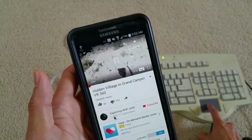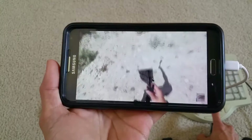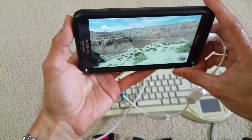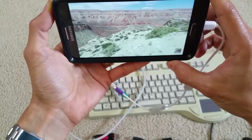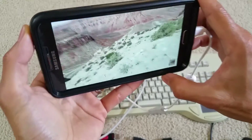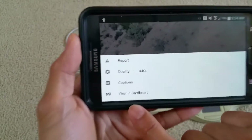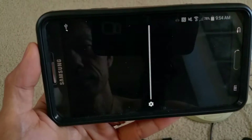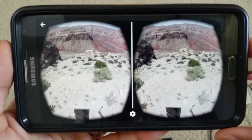Now you can see my mouse is moving around. And this is a 360 VR — I'll show the Grand Canyon. If you want to use this for VR glasses or 360 Google Cardboard glasses, I click on the setting here and put it in cardboard mode.